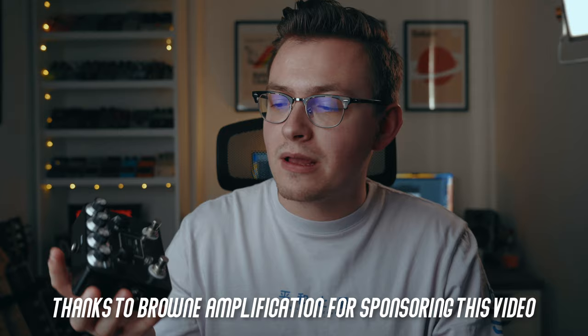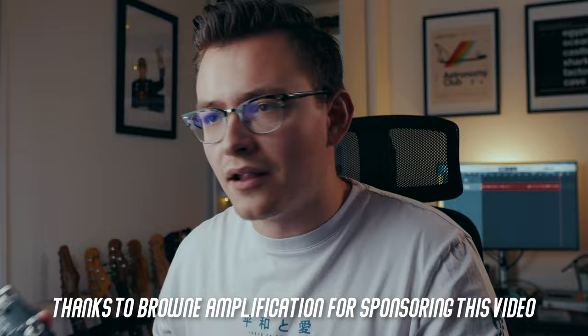It's filthy. On the left side of this pedal we have sort of a glassy, pristine, blues-breakery type circuit that everyone loves. But for me personally, my favourite and my go-to has always been the right side of this pedal — the naughty side of this pedal, if you will.